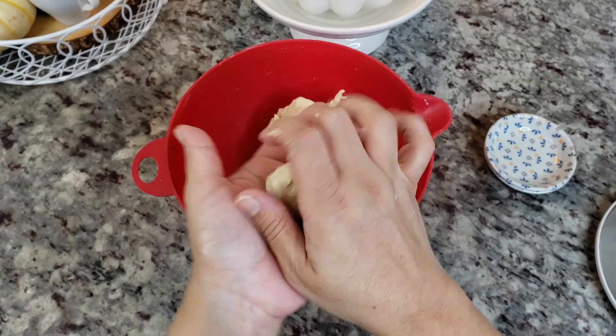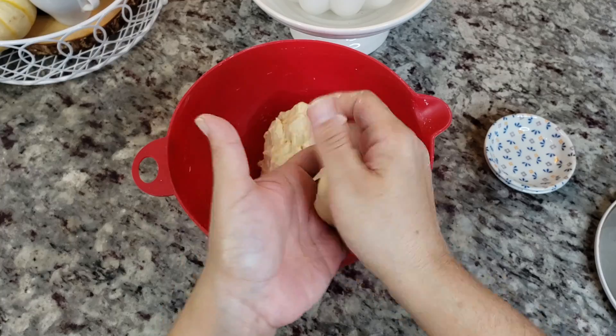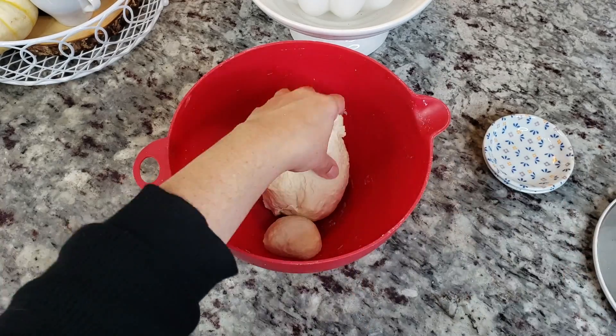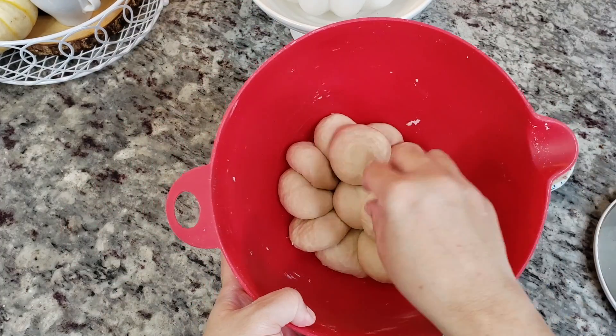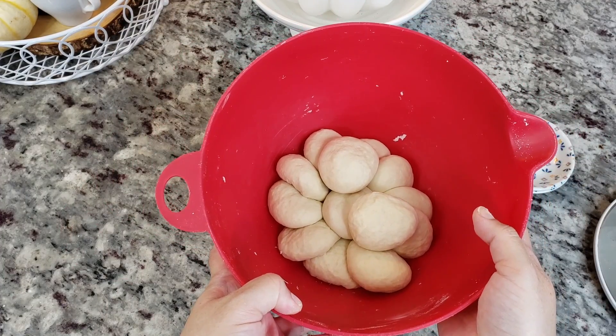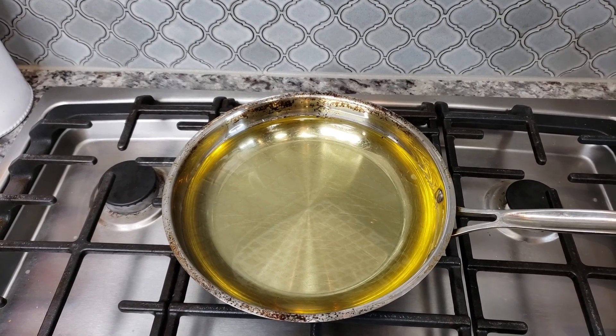My dough has come together nicely. I'm going to separate it into about 12 to 14 dough balls and place them back into the bowl. I'll cover it with a damp cloth and let the dough rest for about 15 minutes.